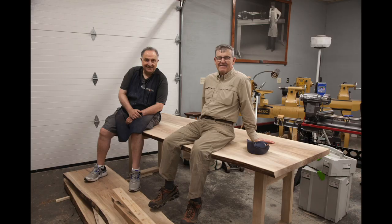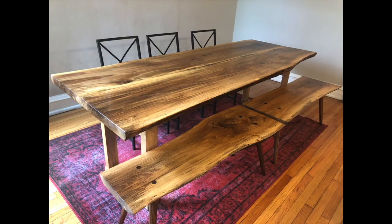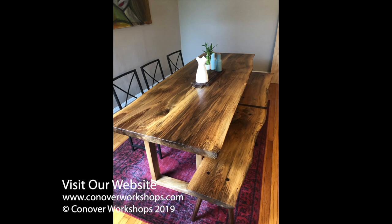Ken moved the table to his garage, where he spent the next 10 days applying multiple coats of Waterlox original sealer finish to bring out the natural color and beauty of the Carpathian walnut. Ken then transported the table to Chicago, where it graces Alex and Anna's apartment and is on its way to being a Zaka family heirloom.